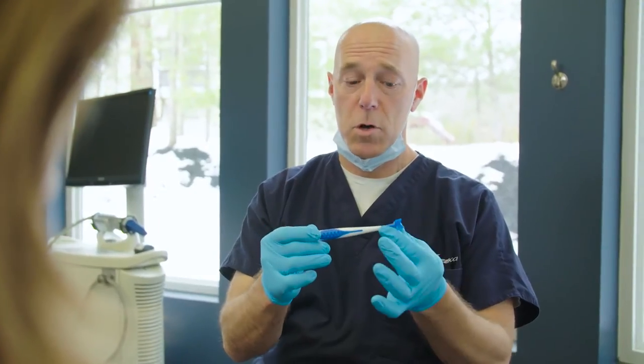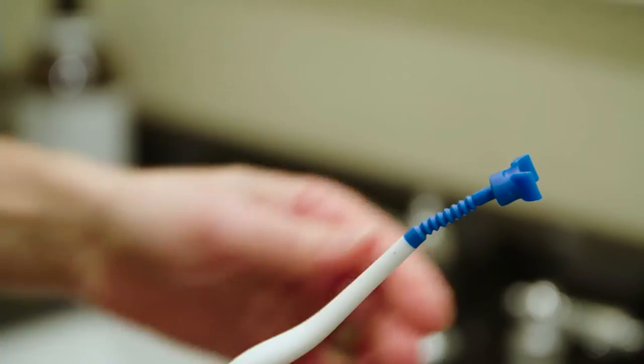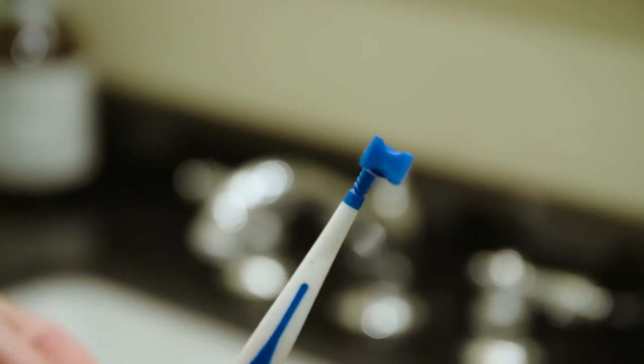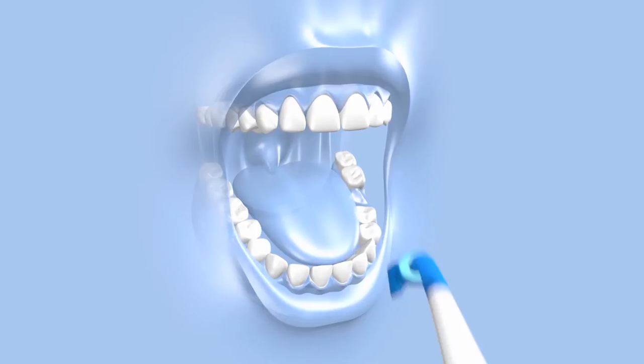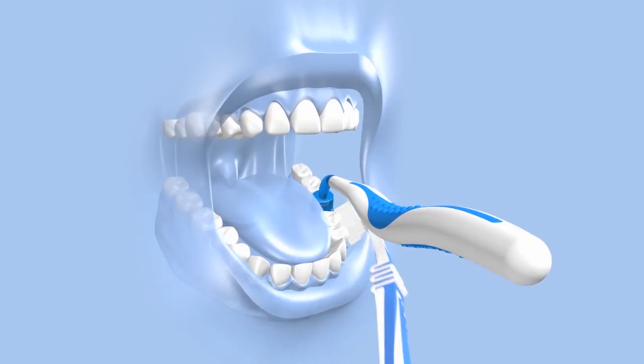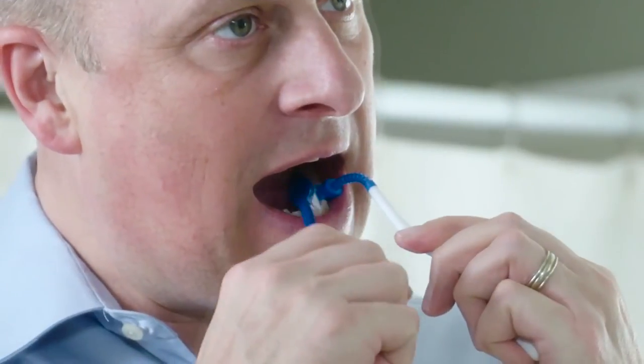Your dentist will give you the appropriate Mouthmate to use starting the third day after your procedure. To start, bend the blue adjustable arm of Mouthmate's handle so it can comfortably fit over your wound. Then simply shield the affected area by placing Mouthmate over the wound. Once Mouthmate is positioned and while keeping it in place, brush normally. Mouthmate hovers over the wound,